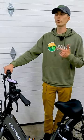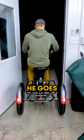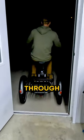Okay, next question. I think we should test to see if the bike fits through an exterior door. There he goes — right through with no problem.